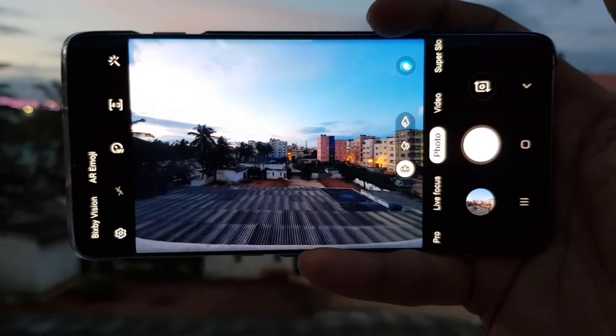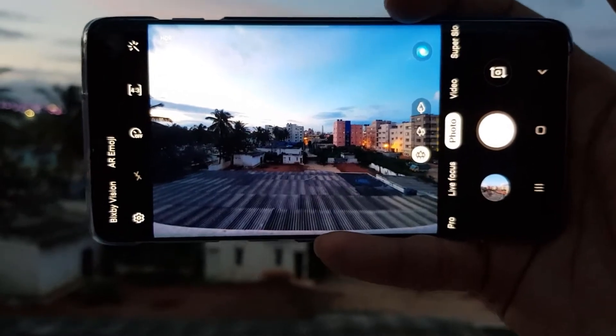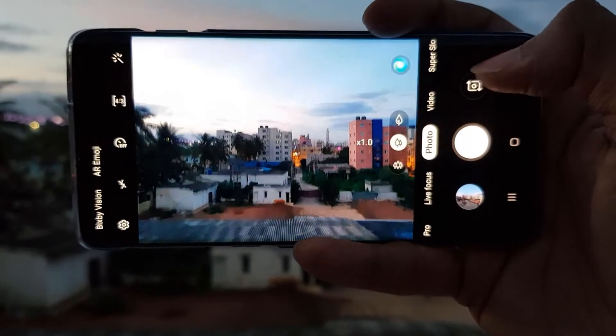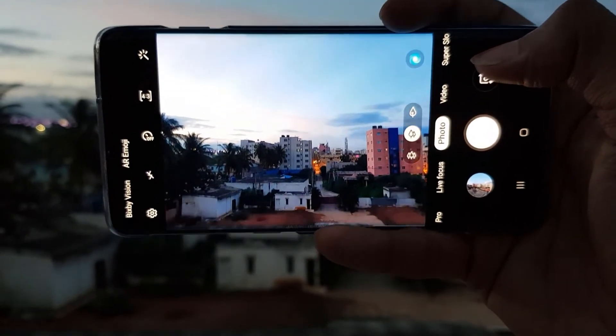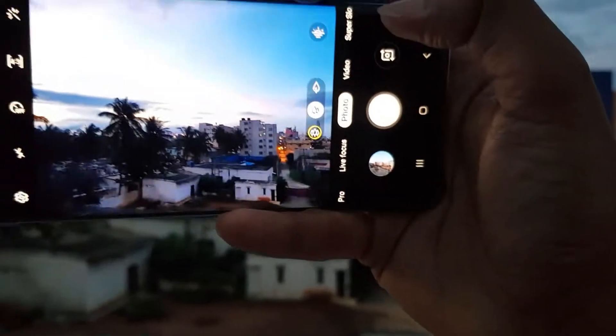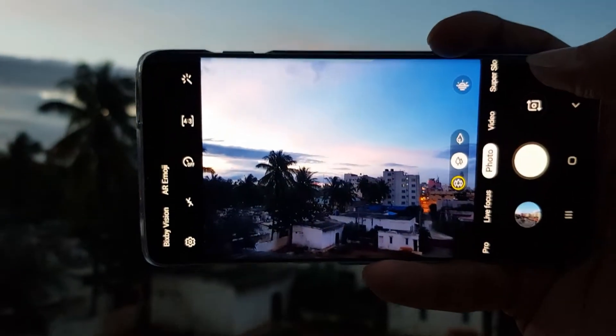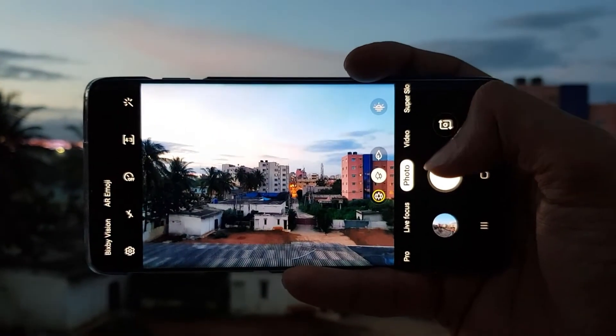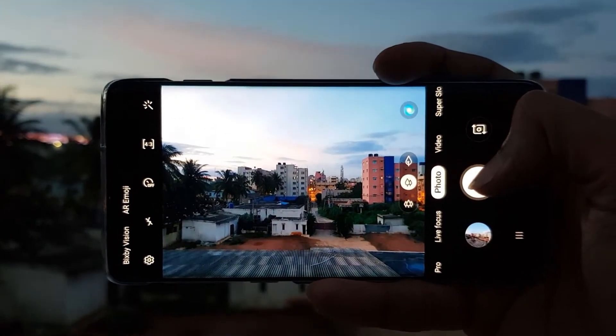We have to do some exposure adjustment to get a perfect picture. If you check the normal one, you can see at the extreme left corner there is some overexposure happening.